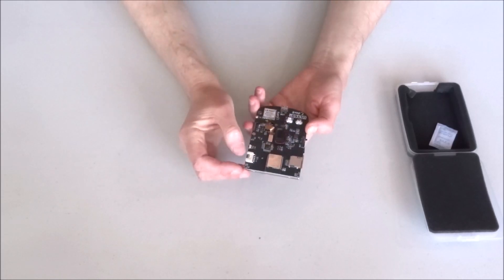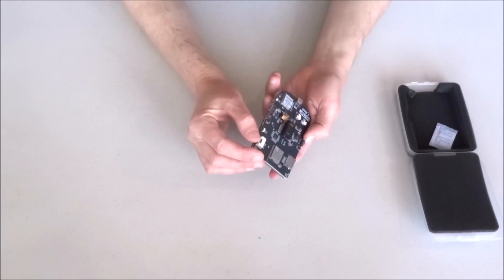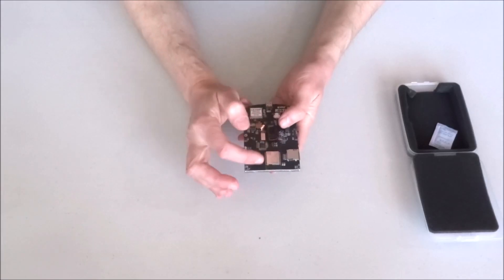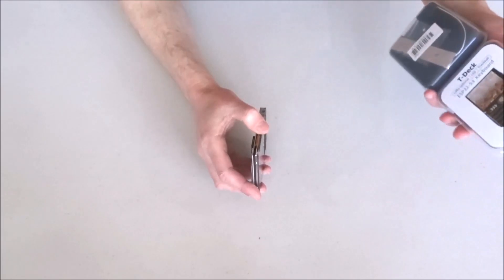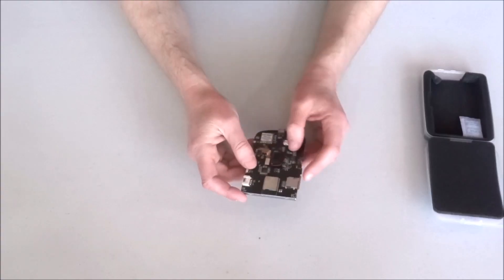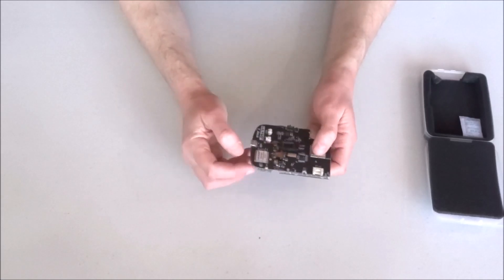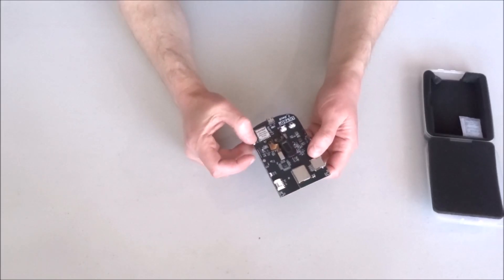We have a speaker, a connector for the battery. We have a serial port — I presume this is also a Grove connector, so probably a general-purpose Grove connector. And of course we have the ESP32, specifically the S3 version of ESP32, which is a fairly modern one. We also have a micro SD card slot and an on/off switch.